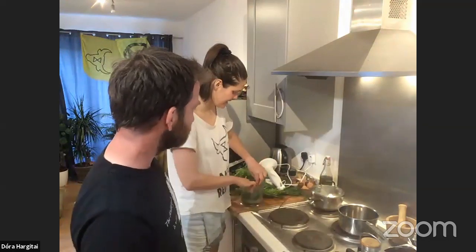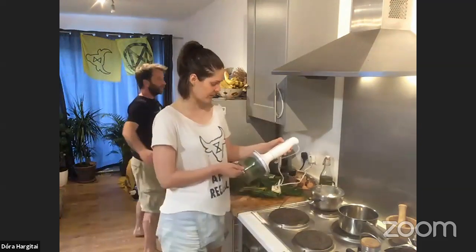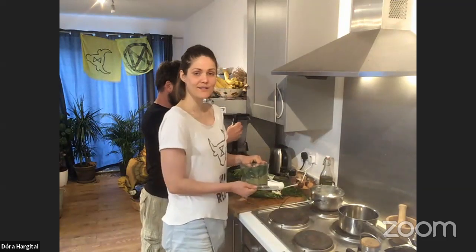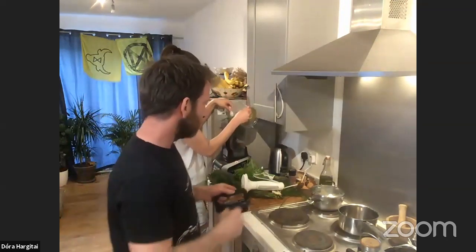I'm struggling to blend up the wild garlic — I think I need some water. We're going to get the big blender out. This is all an experiment for us too, because we've never foraged before. With the nettles, the cleavers, the goose grass, you can treat them like spinach — just add them to stews and soups. The great thing about foraging is there's really no carbon footprint apart from us going to get them.